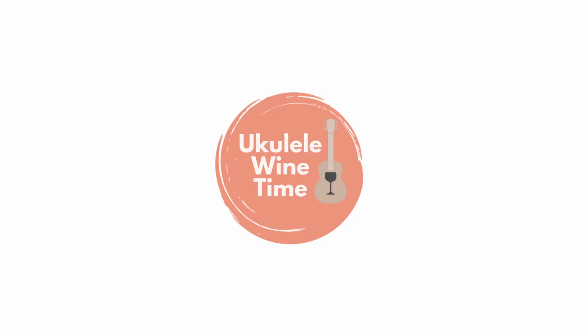Hey y'all, welcome to Ukulele Wine Time. My name is Catherine. We're going to play Row, Row, Row Your Boat. Let's do it. Ukulele Wine Time.